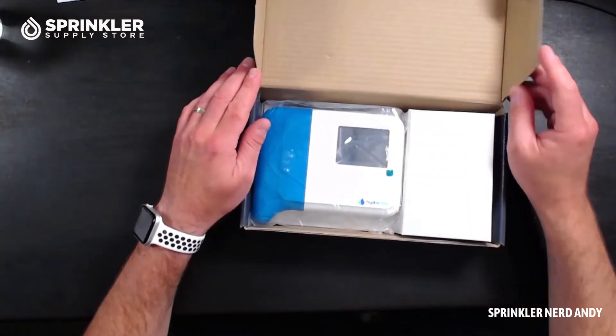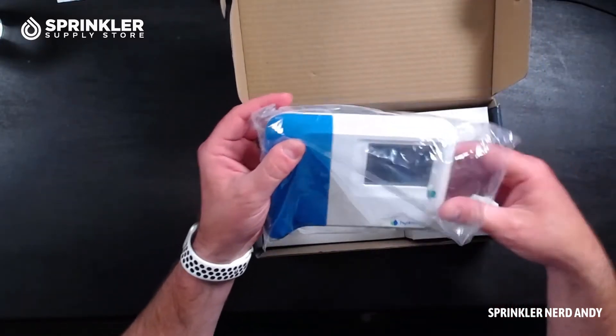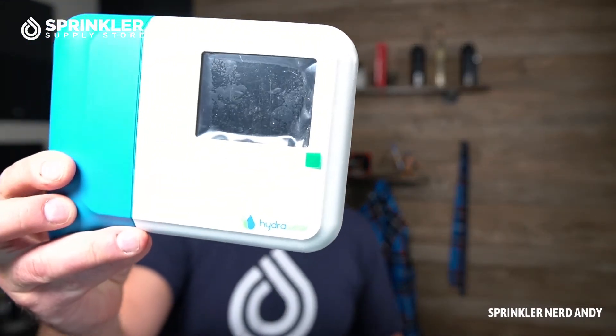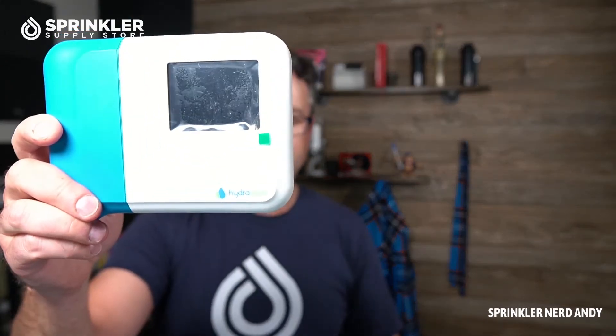The first thing I'd say about this controller is it's such a cute little controller. It definitely does not look like a lot of other more traditional irrigation controllers. I think this was one of the designs that the Hydro-Wise company came up with before Hunter purchased it — Hunter has stuck with it. It's definitely kind of cool looking. For an indoor controller, I think it's nice to have the display on the outside without having to open a cabinet door.